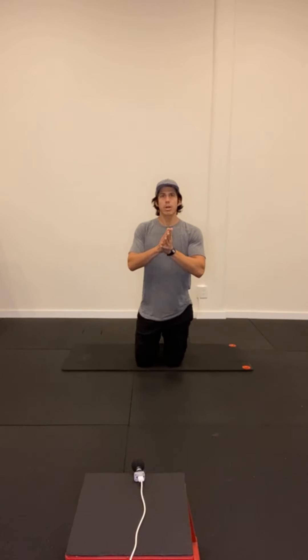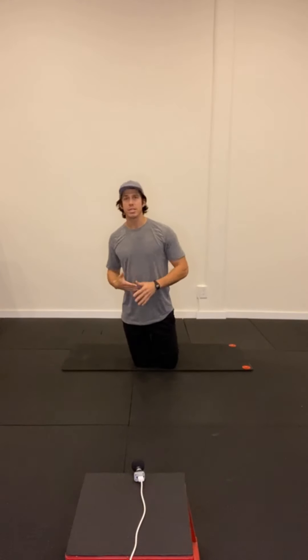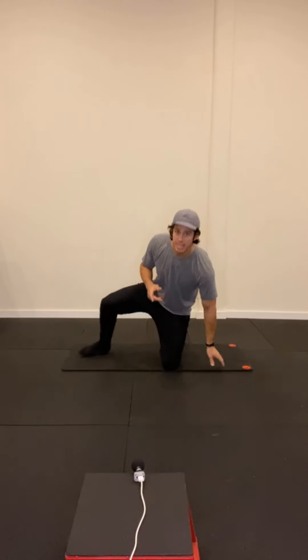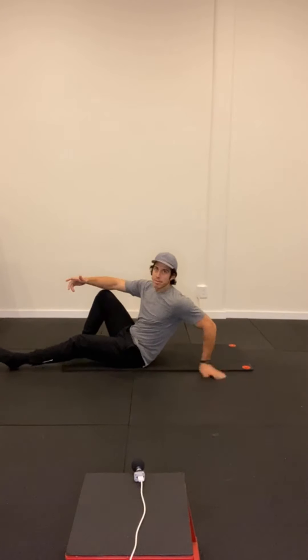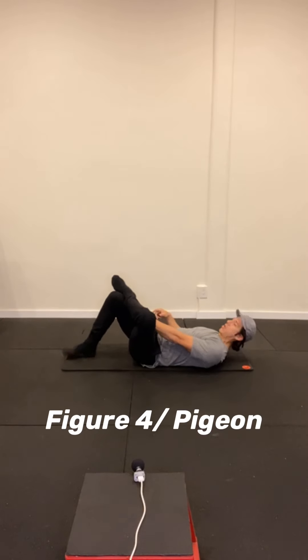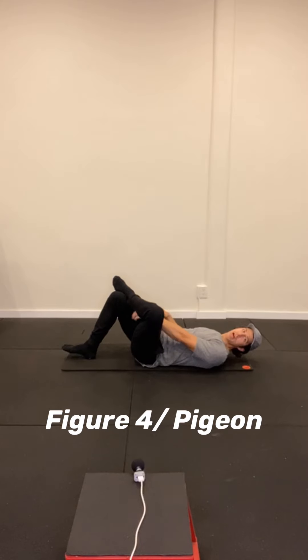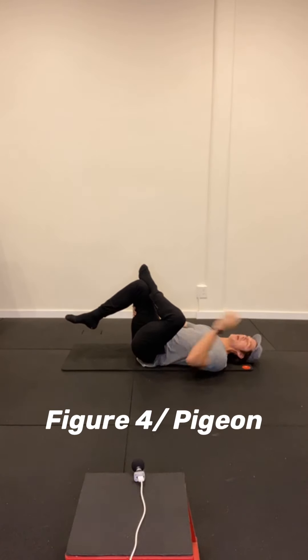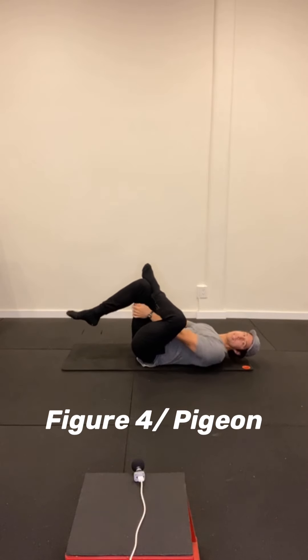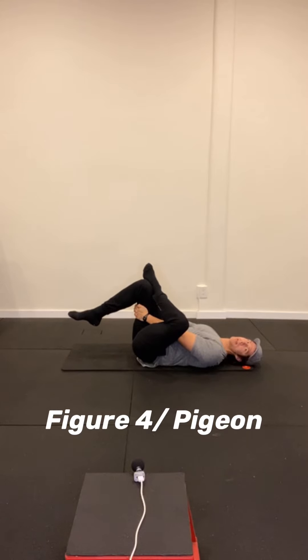So we're going to address the backs of our hips with a figure four stretch or a pigeon — I kind of want to leave it up to you, whatever feels best. I typically do the pigeon, so I'm just going to show you the figure four first. The figure four: you're just down on your back, crossing your ankle over your thigh, reaching up and pulling that thigh up towards your chest. I feel a huge stretch in the back of my hip.